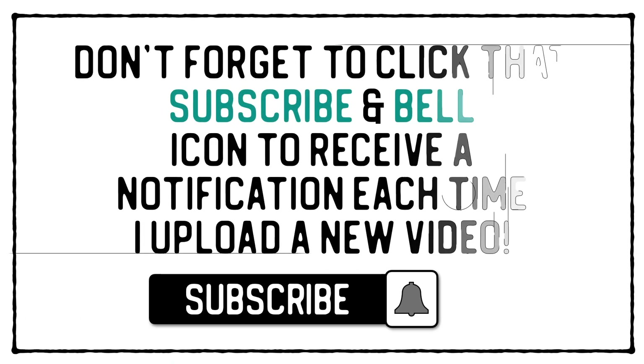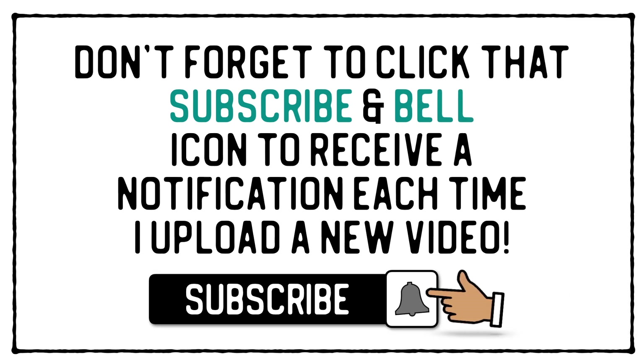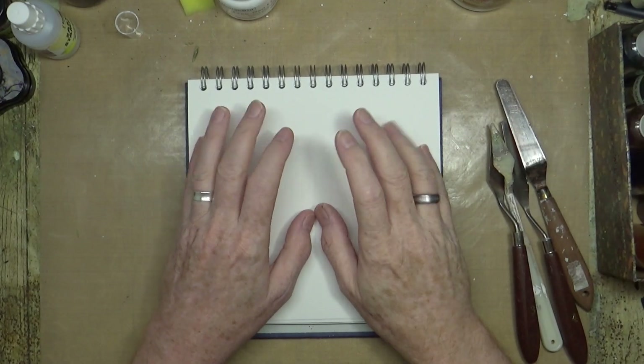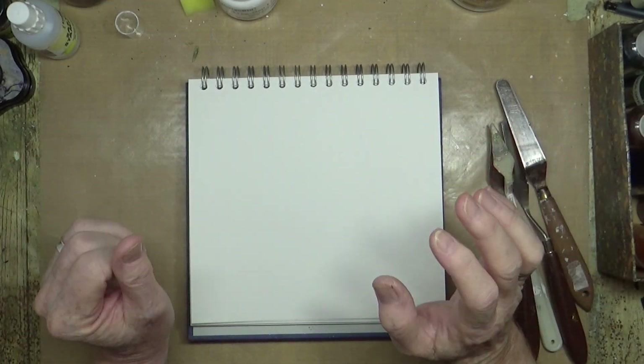Don't forget to click that subscribe and bell icon to receive a notification each time I upload a new video. Hi everyone, it's Mike here and welcome back.